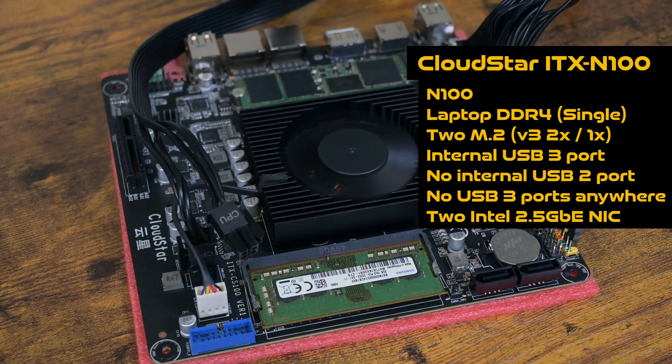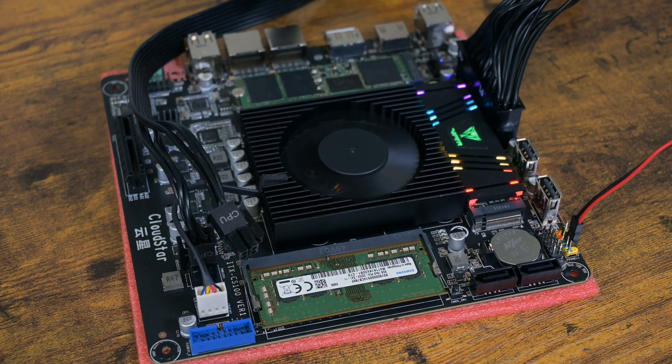It does have its drawbacks sadly. It has no USB 3 ports other than the internal port, and weirdly there is no internal USB 2 port either. Yet it seems to have an HD audio port. The choice of components is a little off. I didn't bother testing the PCIe slot — it's probably one lane since they had to divert some lanes for the second M.2.